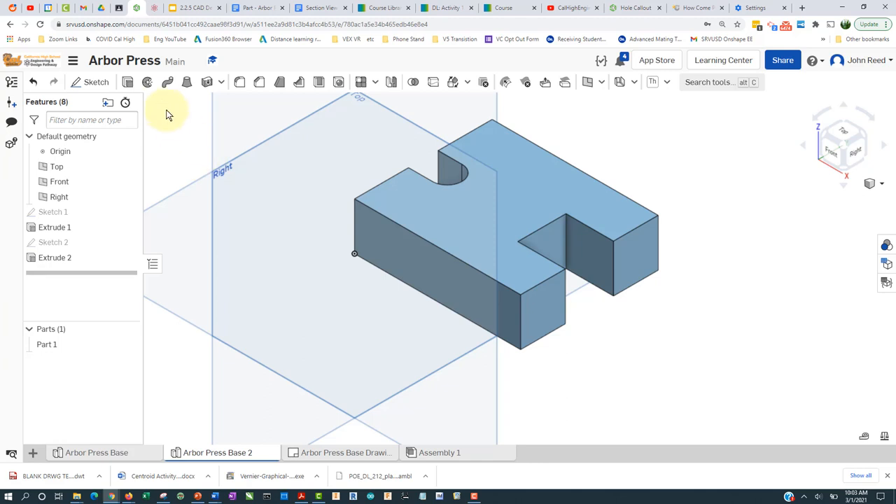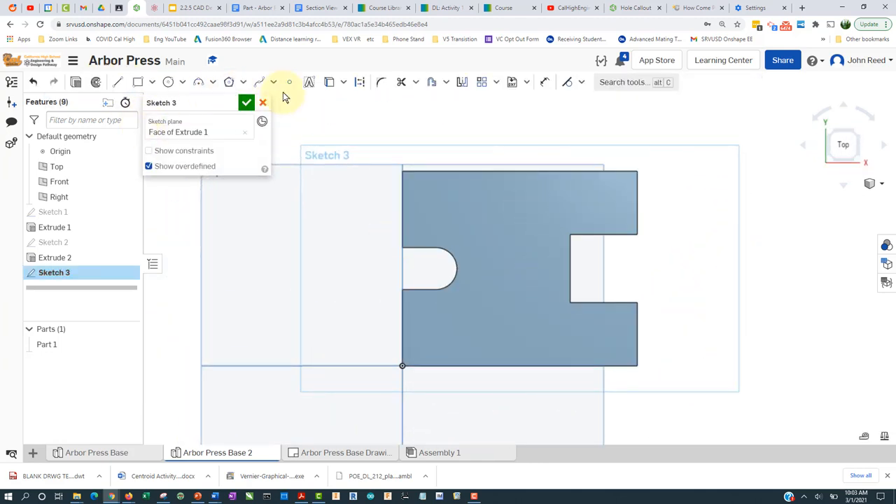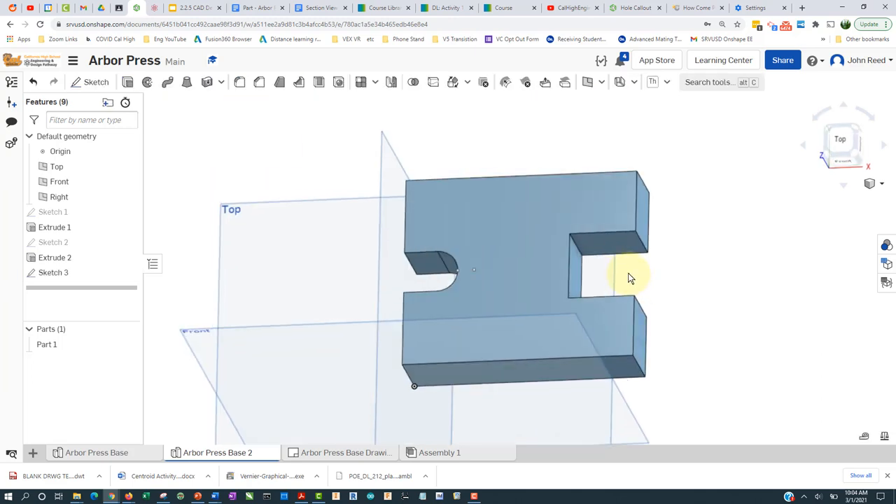I'll put another sketch on here, press N to make it normal, place a point here using the center snap, come out and click there. Press D on the keyboard to go into dimension mode, and go from here to here — that's 1.062. Enter, and I think that's all I need to do, so I'll accept that.